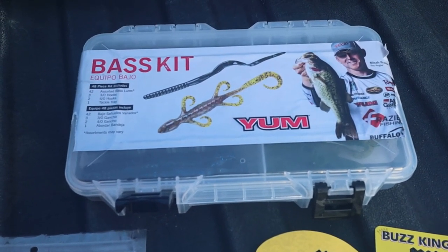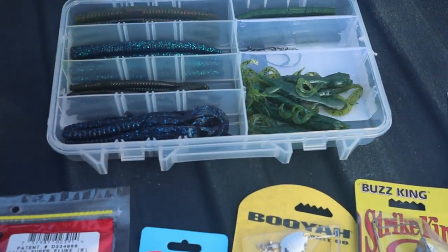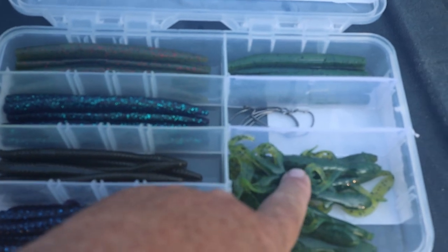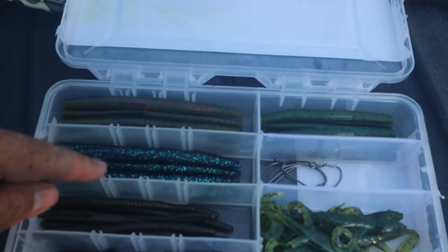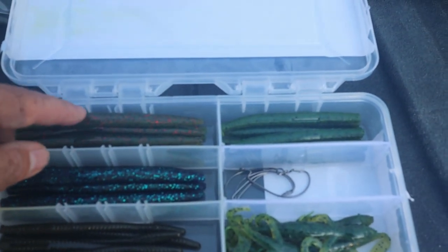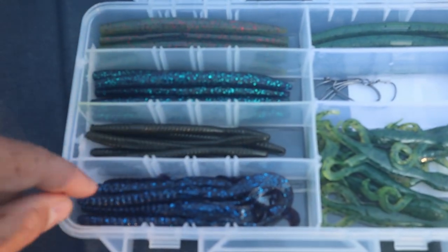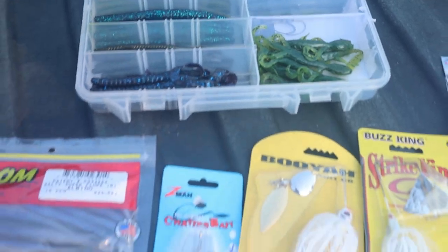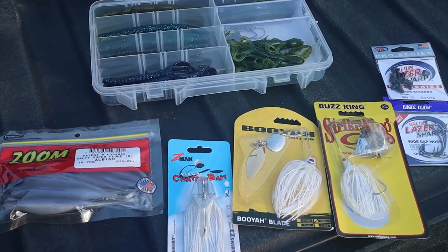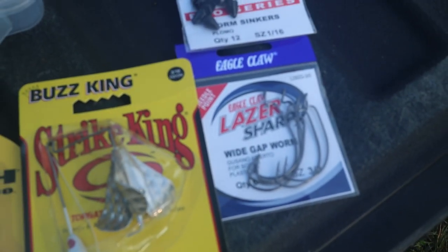I picked up the little bass kit that Yum put together. If you don't want to get a kit like this, you can buy bags of worms, lizards, and the little Yum Dingers separately. In here we've got some lizards, it comes with some hooks, three different types of stick baits in different colors — green pumpkin, black and blue, a little bit smaller one — some little bitty trick worms, and the good old worm itself for Texas rig. It's very basic, but it's a little bit of everything. Since this kit also came with five hooks, I did pick up some weights for the Texas rig, and got some spares just to have.